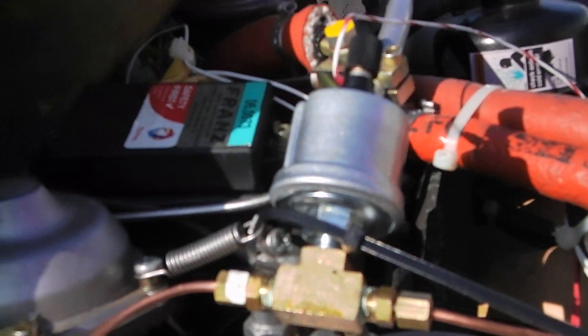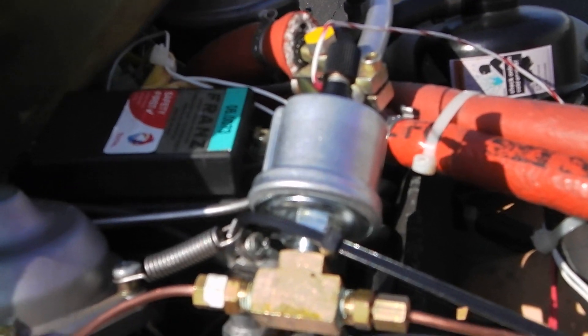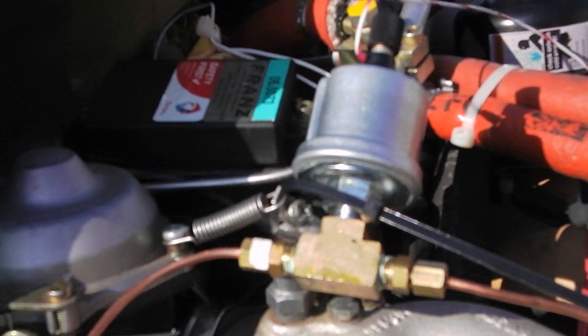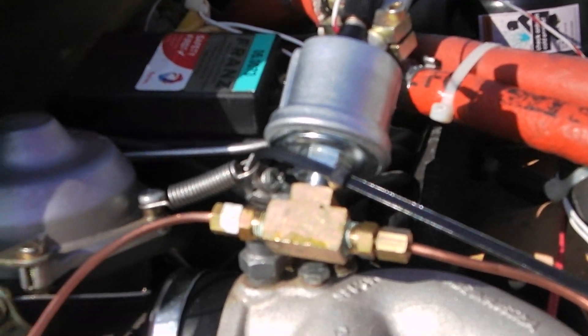I run a copper tube, eighth or sixteenth inch, up to a T with compression fittings. You can see I can take the sender and screw it right into the top of that, which will also act as its ground, so we'll be able to compare signals inside the cockpit.